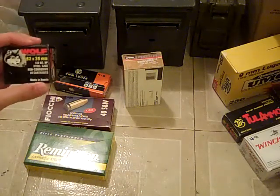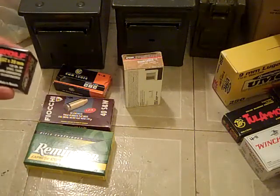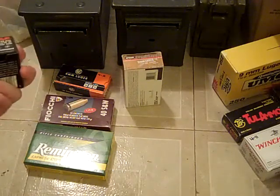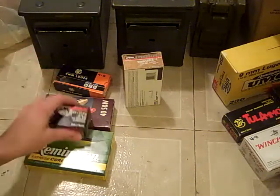And here's the Wolf 7.62x39. It's nice cause it has a wolf on it, you know. They actually put a little thought into the box. It's cheap ammo, works perfectly, and it's kind of nice.